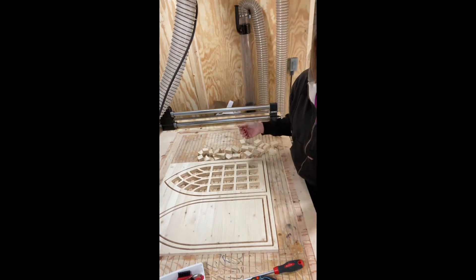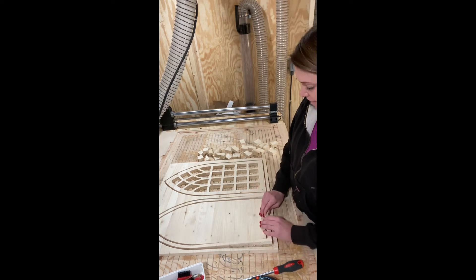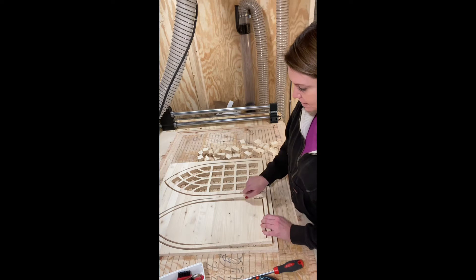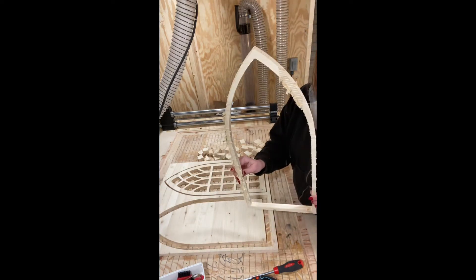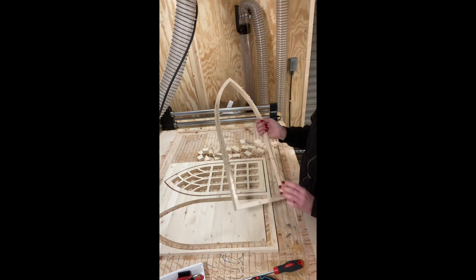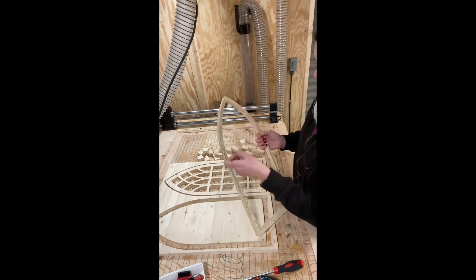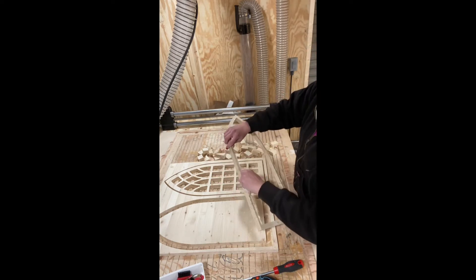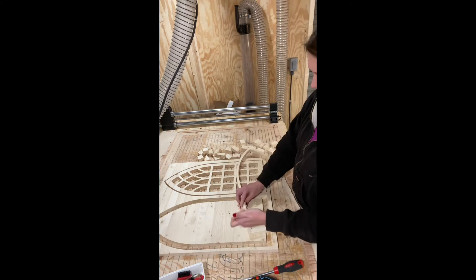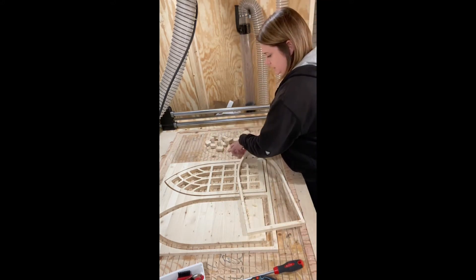How fun is that? Aren't those beautiful? This one actually has a little bit of tape on the back side — you can see all of that tape. I'm just going to grab the edge of it and pull that off. This is actually made with pine wood. Let me move all these guys out of the way and rub off this extra sawdust.